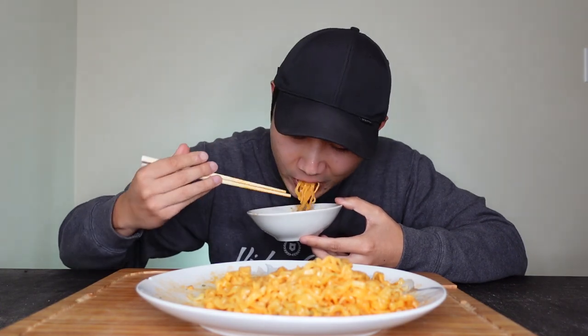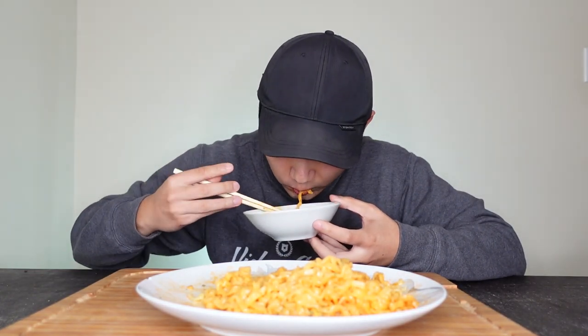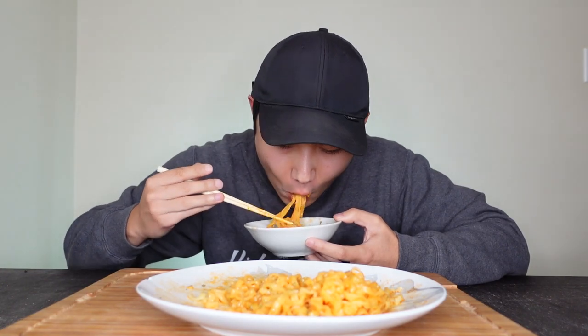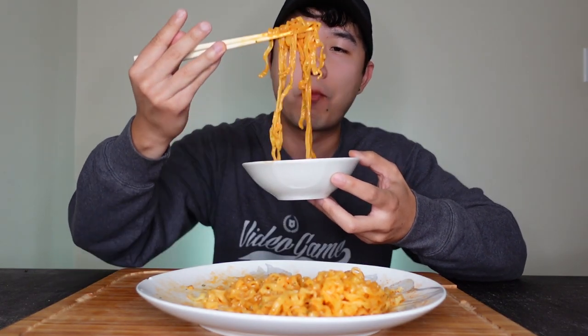It's sweet, savory, spicy — the noodles are so satisfying to eat. Samyang, you guys are fire. That cheesy creamy flavor hits different.